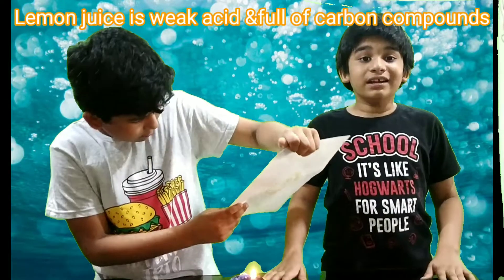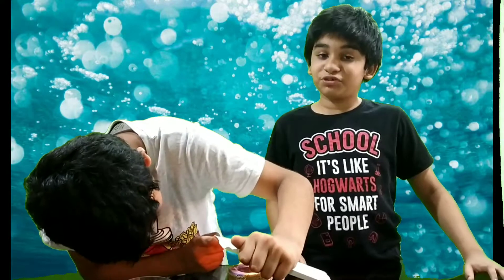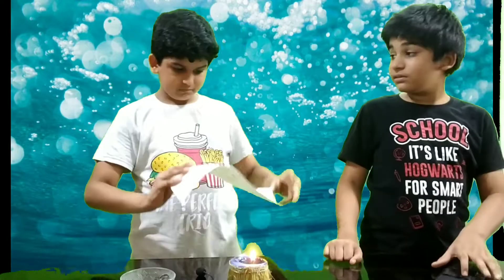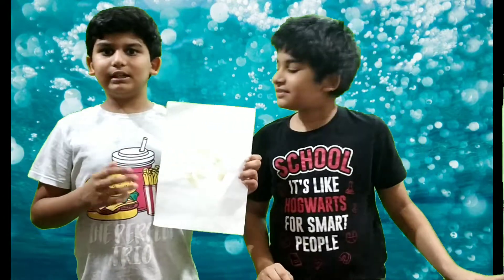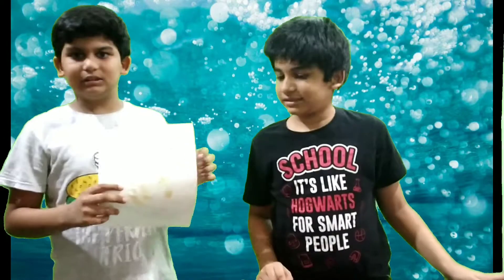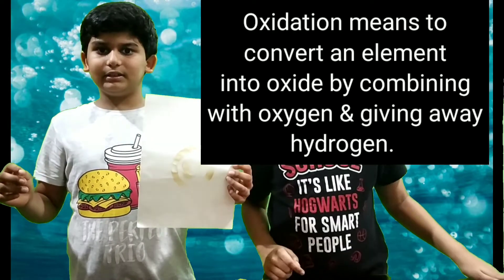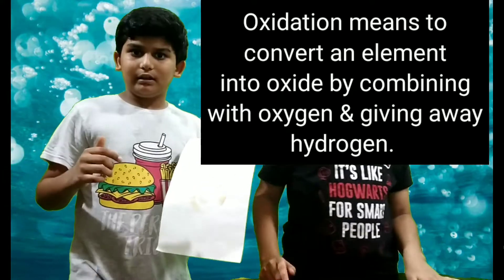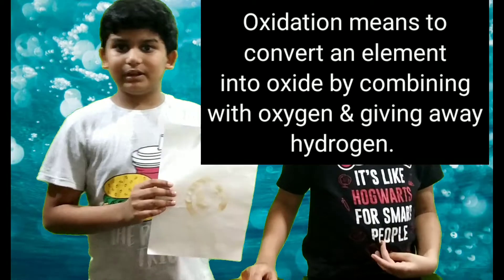Lemon juice is a very weak acid and it is full of carbon compounds. It gets absorbed into the paper and softens the fiber of the paper. When the lemon juice is heated, the carbon compounds in it break up and carbon is released. When carbon comes in contact with air, the substance turns brown — this process is called oxidation.